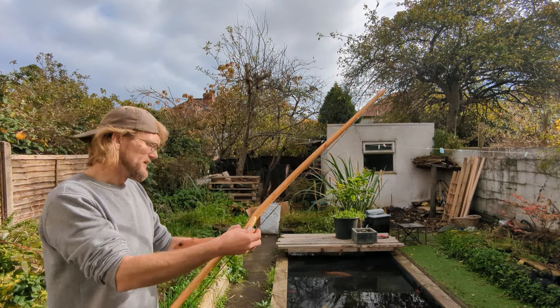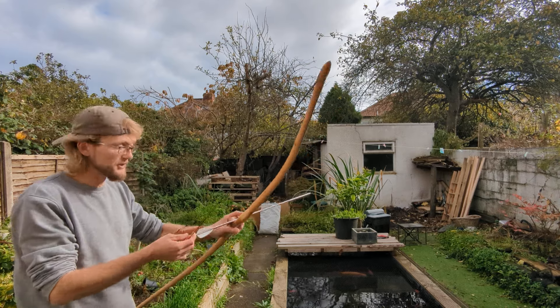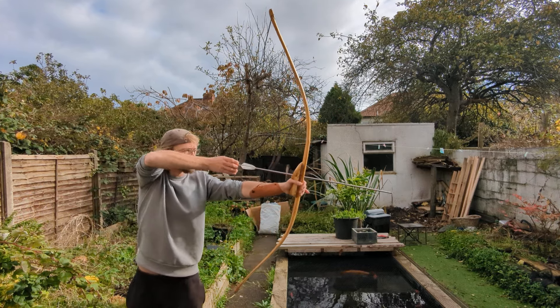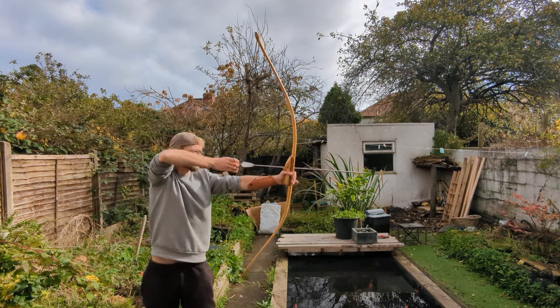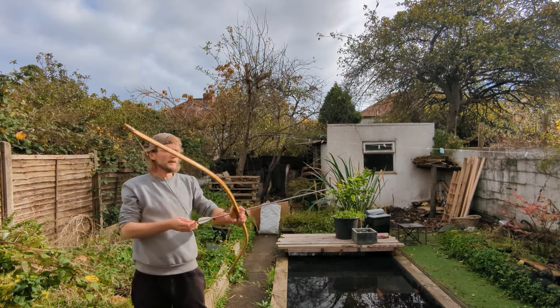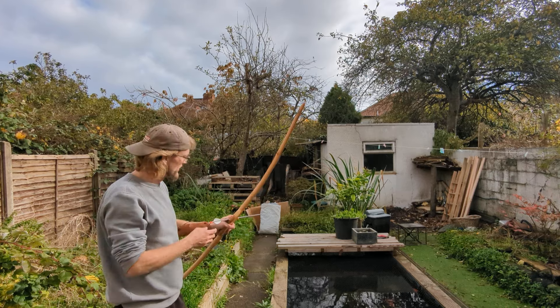This whole design is about accuracy — the design and the way you shoot it is all about accuracy. You draw underneath your eye, getting the bow in frame, and from that position you've got the most accurate view of the target, of where your arrow is going to go.